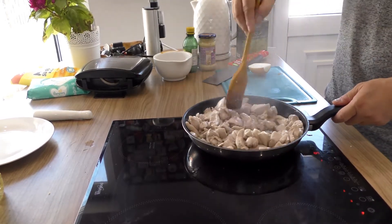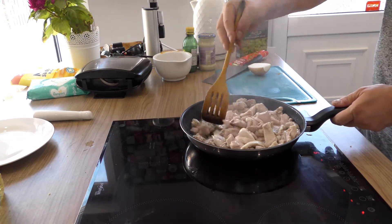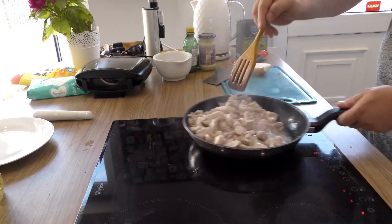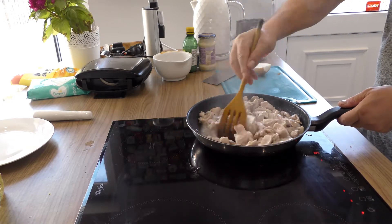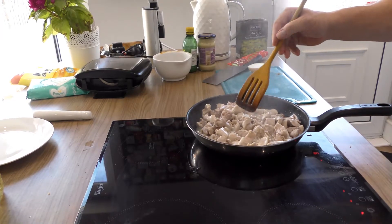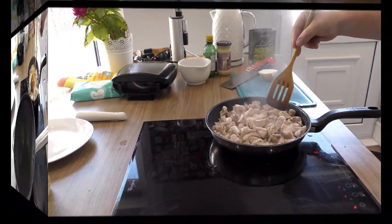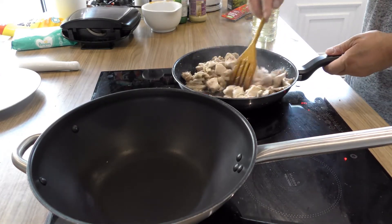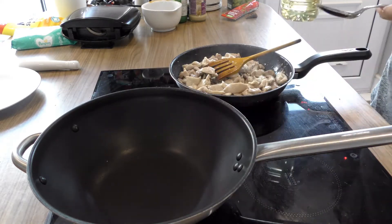Keep turning it — the more you turn it, the more the chicken cooks and the more the water and moisture evaporates. You can hear it starts to sizzle, which is good. We'll come back to this when the chicken is nice and golden brown, and after that we will start cooking the ingredients for the curry. I've left the chicken on number three to sizzle, and now we're going to go with the main ingredients.